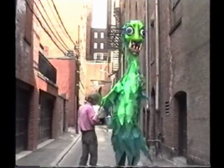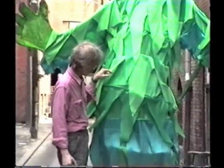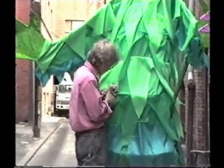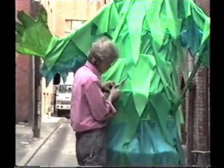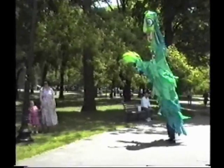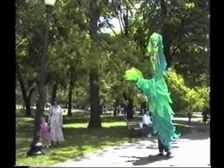Try the puppet on! If you haven't sewn a scrim into the costume, get a friend to cut eye holes for you. Wander around in the puppet for a bit and get to know the balance and the way it moves.